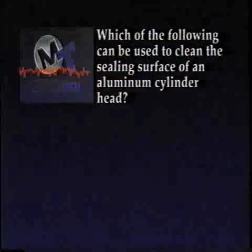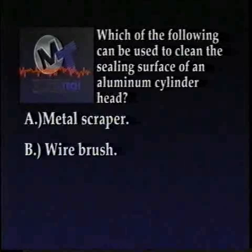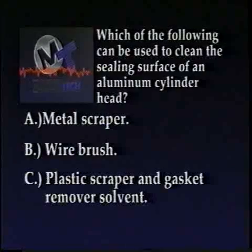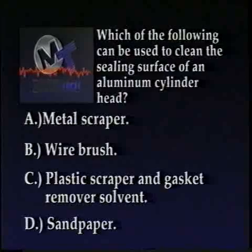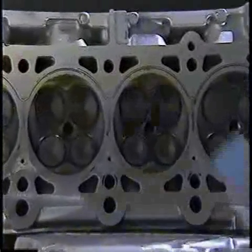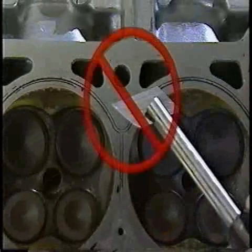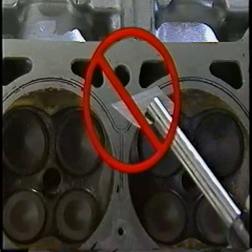Before we move on, however, try this review question. Which of the following can be used to clean the sealing surface of an aluminum cylinder head? A, metal scraper; B, wire brush; C, plastic scraper and gasket remover solvent; or D, sandpaper? The correct answer is C. You can use a plastic scraper with or without gasket remover solvent, and you can carefully clean these heads with a white Roelock bristle disc, but you should never use metal scrapers or any other tools which could damage the surface of an aluminum cylinder head.